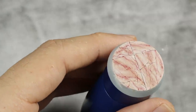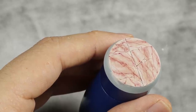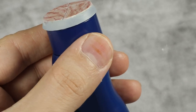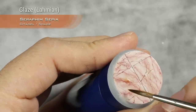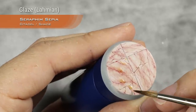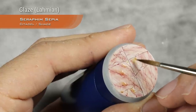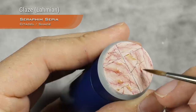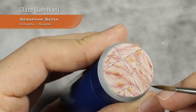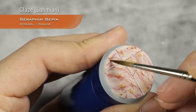I'm going to add even more tones using Seraphim Sepia — glazing it with Lahmian medium into a very thin glaze — to add some yellowy tones that pink marble usually has. This will be very subtle; I'm adding a bit here and there, next to darker bits but sometimes also into the lighter parts. Randomness is very important for marble because it doesn't follow a strict pattern, so the more randomness you can add the better it will look.